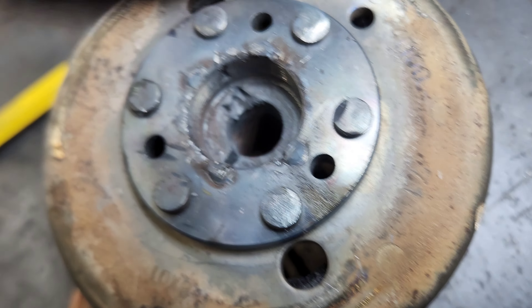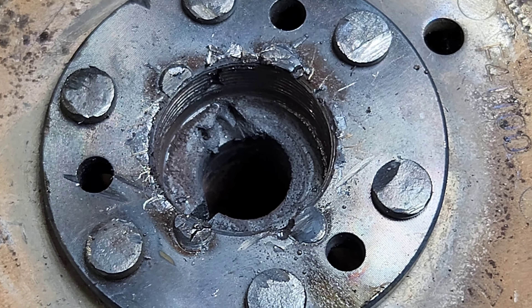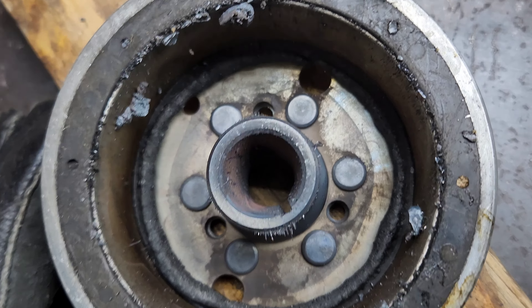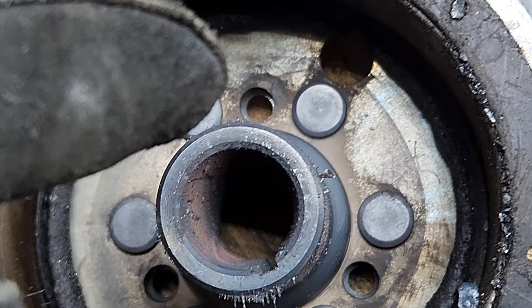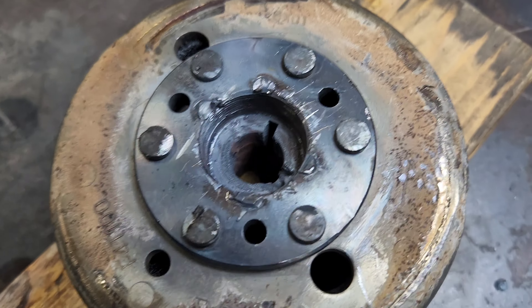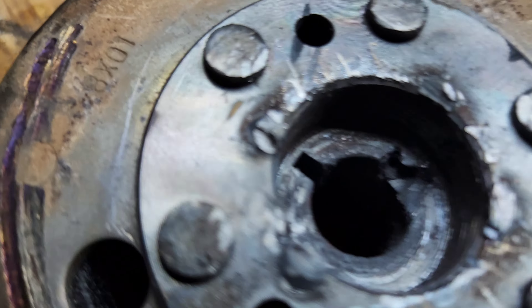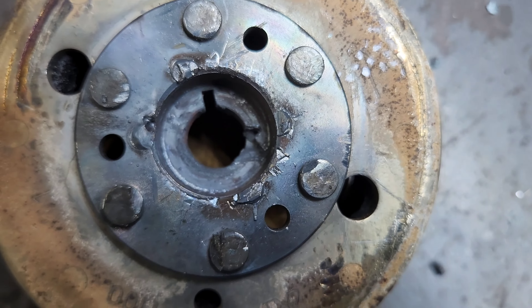Ooh, that ain't good. Damn it. I'm assuming this ain't good either. All that melty stuff. Is that crucial? I must say though, I'm proud of myself for not melting any of the threaded part. I think I might be able to clean that up too.